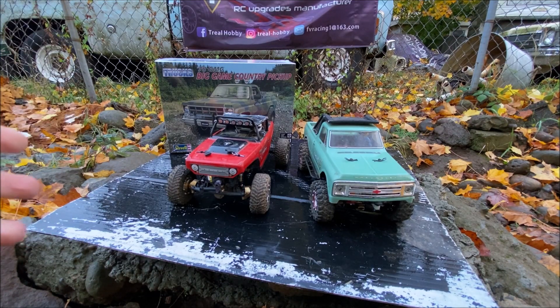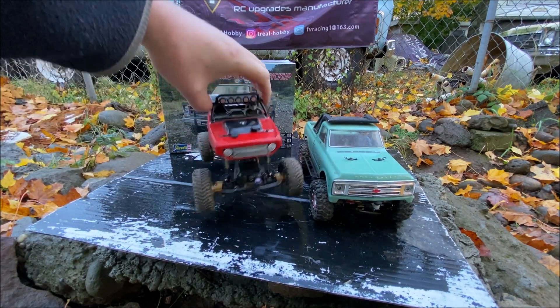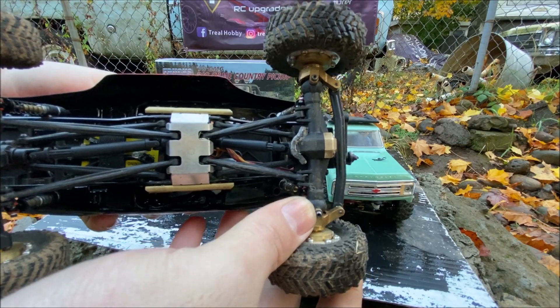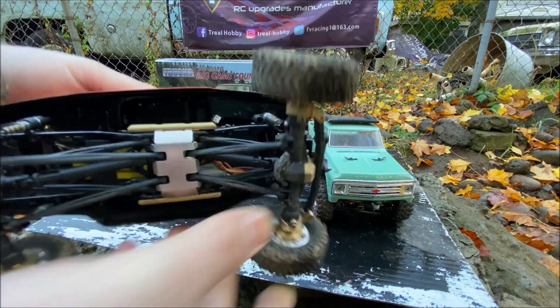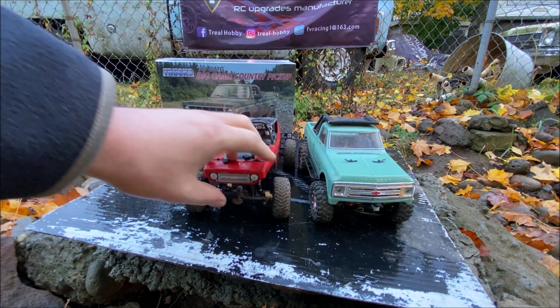Before that, someone in the comments asked me about the driveline. With these shocks, even at full extension the driveline stays in just fine, and that's on mine which has been lengthened. It should work fine on a stock one too. If not, look in the box — there's a driveline piece included. You can cut that to the length you need and use that for your drive shaft, which is basically what I did.